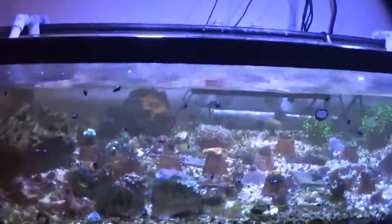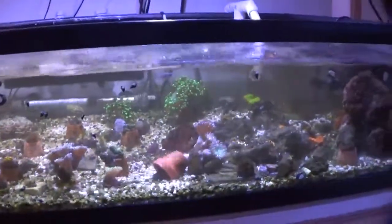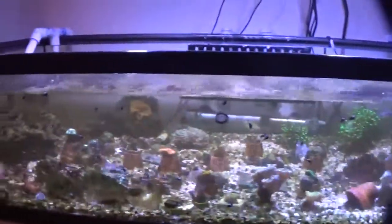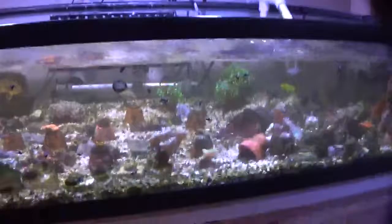It was kind of one of those bittersweet things. Sometimes that happens in this hobby where you're going to have to tear down a tank, whether you want to or not. Fortunately in this situation, I have a place to put all the corals, all the rock, all the livestock, the fish — everything. So it actually worked out okay.